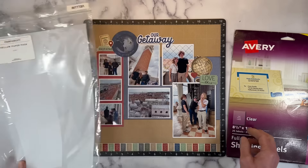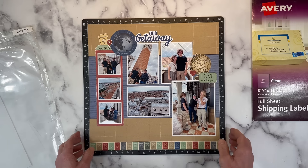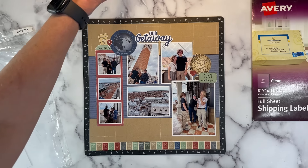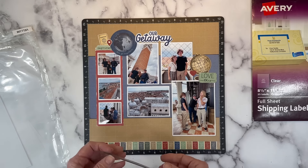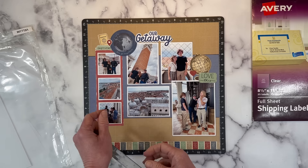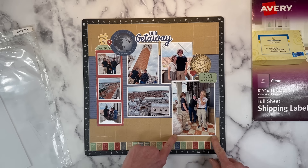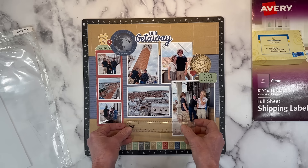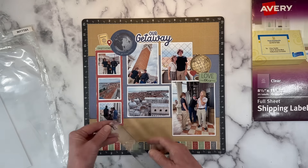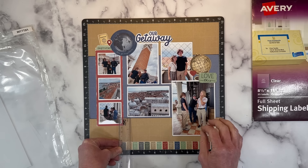We have this layout here that I've already created on my YouTube channel — you may have caught the process for this one — but I want to add a little journaling right down to this section. My journaling often lends itself well to a four-inch piece of paper, since I might be lining it up underneath a three-by-four photo or even a four-by-six photo. You can see that space is approximately four inches — the width is commonly four inches.